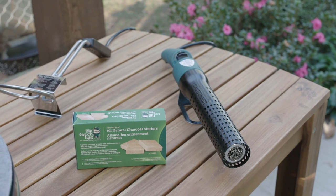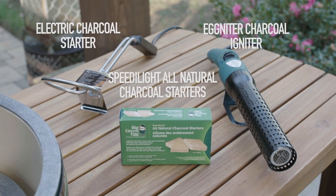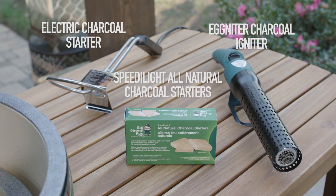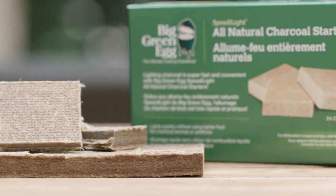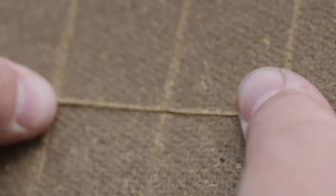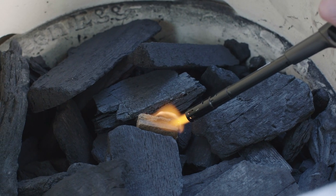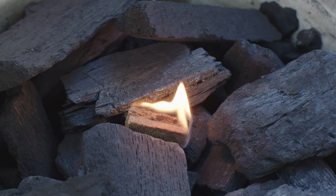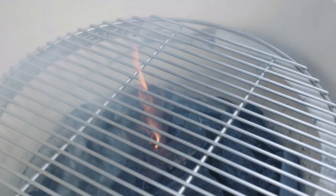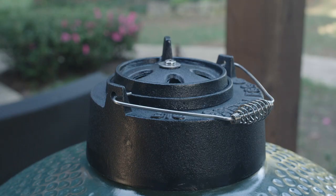When lighting the charcoal, use one of our electric starters or our Speedy Light all-natural charcoal starters — they will have you ready to cook in minutes. Our popular charcoal starters come in a box of 24 convenient squares. They light easily and are odorless and tasteless with no chemical aromas or residue. To use, nestle one or two starters into the center of the charcoal and light. Replace the stainless steel cooking grid and after 7 or 8 minutes when several coals are glowing, close the dome and fully open the stainless steel draft door and dual-function metal top for maximum air flow.